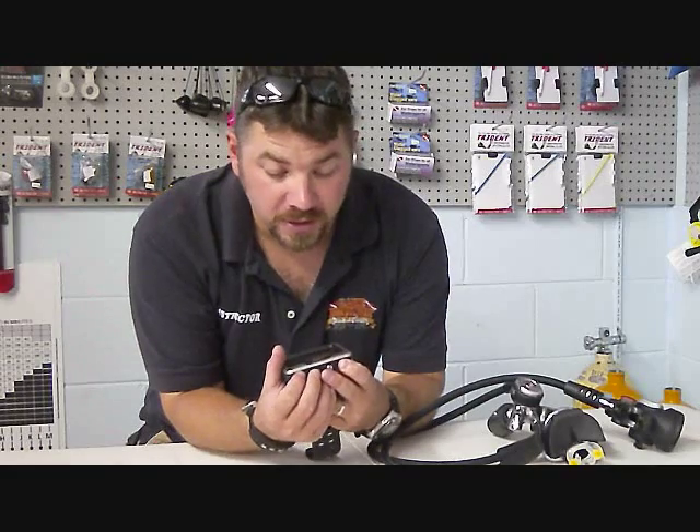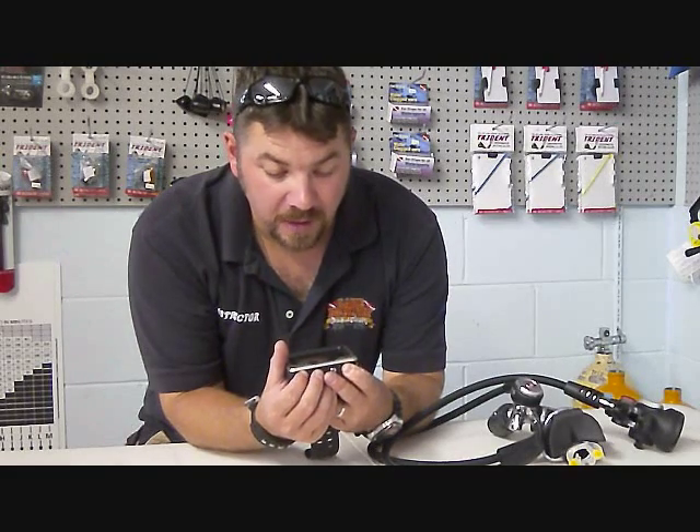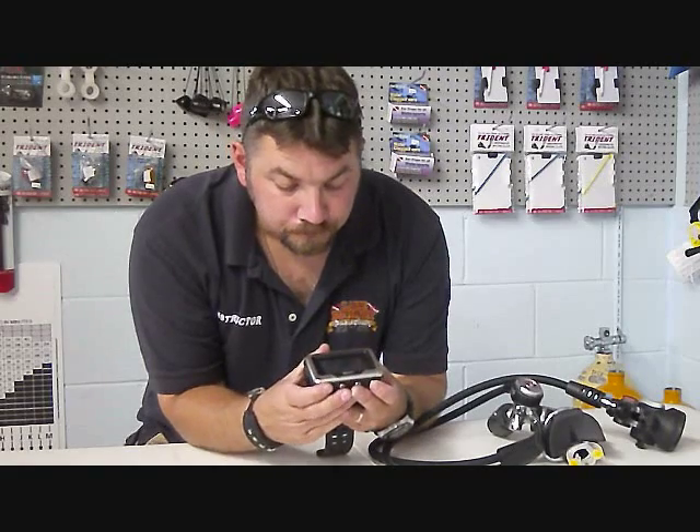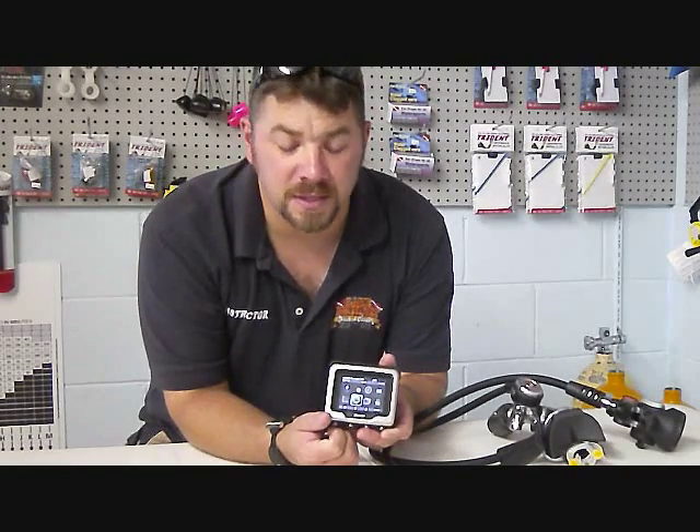As you can tell, it's a fairly large-sized computer. It's a wrist mount. You're going to have a large color screen — it's very easy to read, very large, and very easy to see in low light or limited visibility conditions.